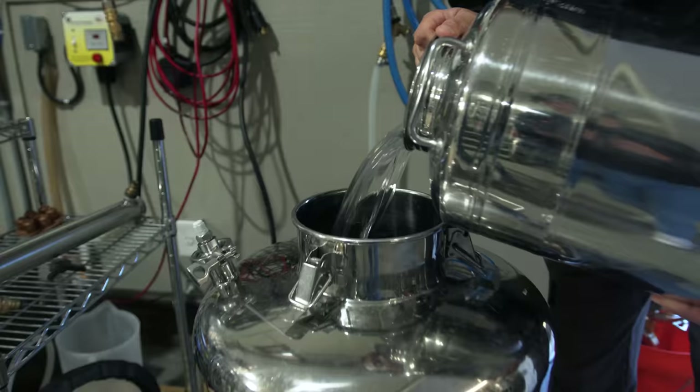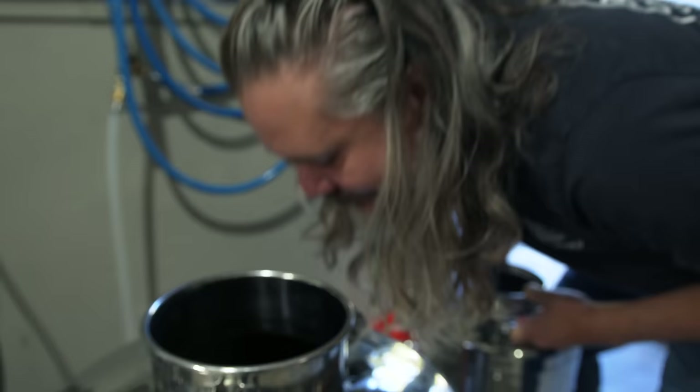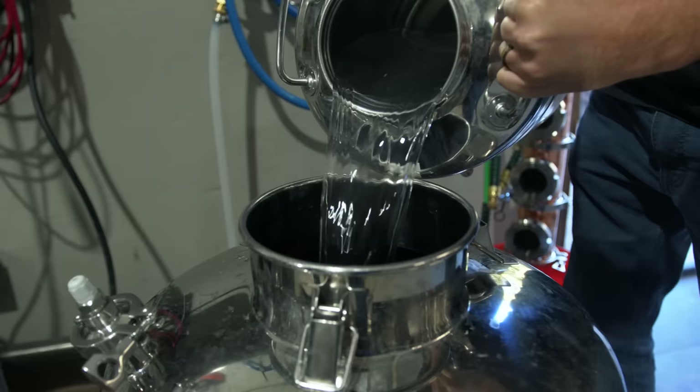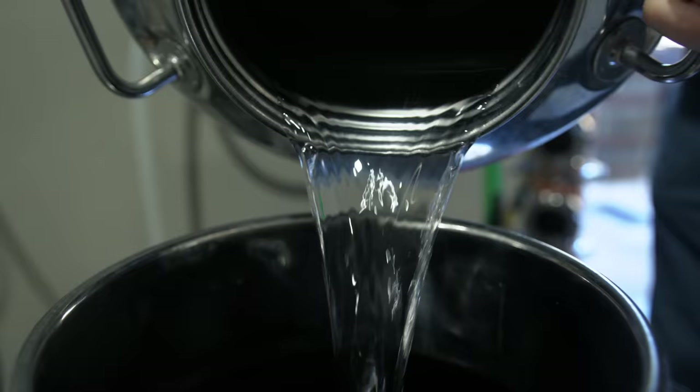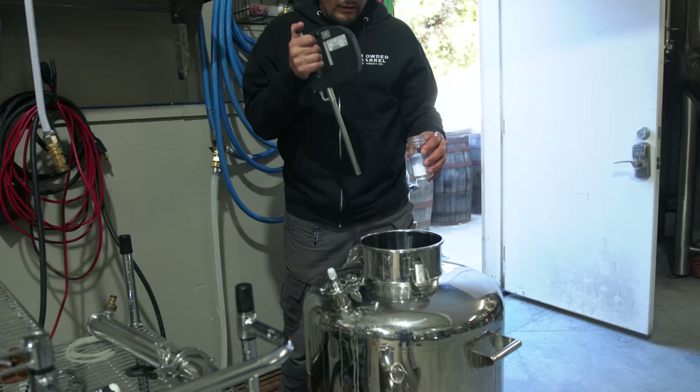Wednesday morning — we have the stripping run done. We're gonna combine everything from the stripping run, go back in, and now we're gonna do the spirit run. Whenever we do the spirit run, the smoke is gonna live on the lower end — in the tails. During the stripping run we just want to get every little bit of alcohol — we don't want that smoke hiding anywhere. We want all of it, then we get to be choosy with the flavors in the next part.